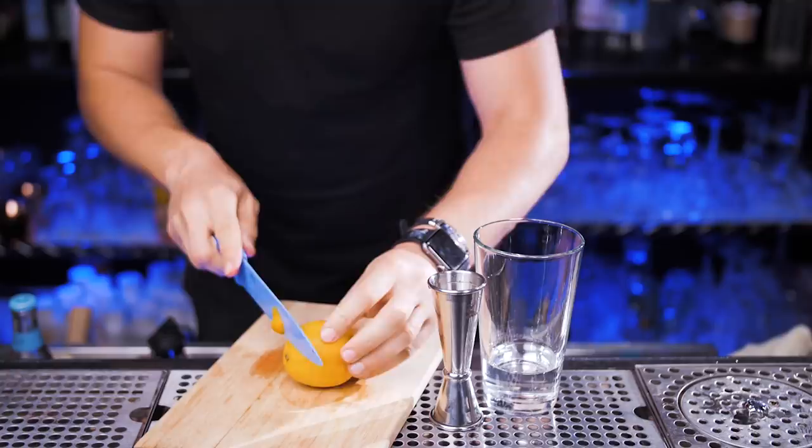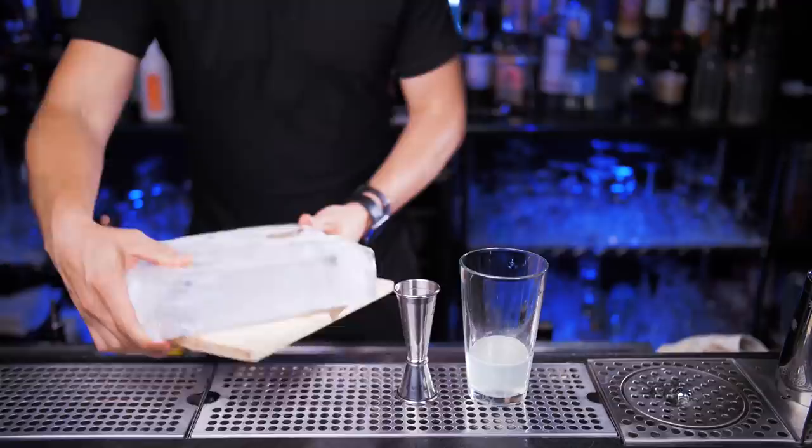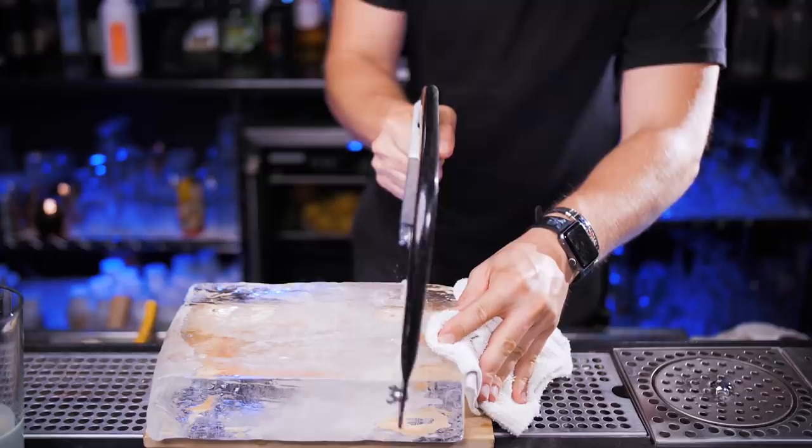Just like in the previous version, you can make your own syrup at home or get a bottled version at the store. Now we need fresh juice from one lemon, so let's roll it and cut the edges so it will be easier to squeeze. We need one ounce of juice. You can use a jigger, but I work with pretty much the same size lemons most of the time, so I already know there's usually one ounce of juice in each lemon.